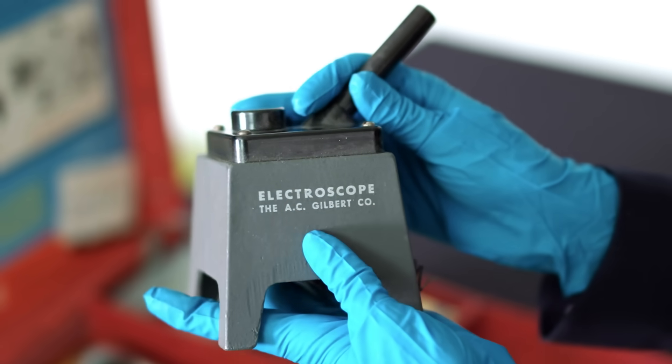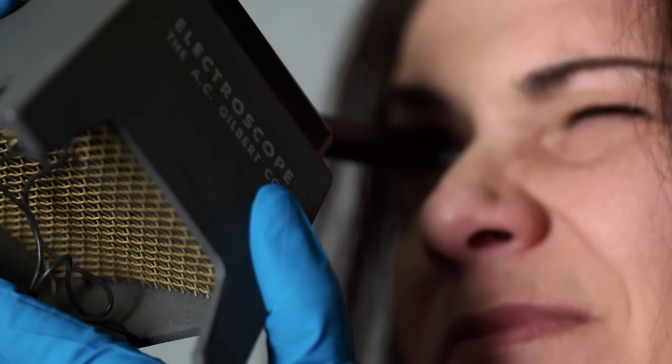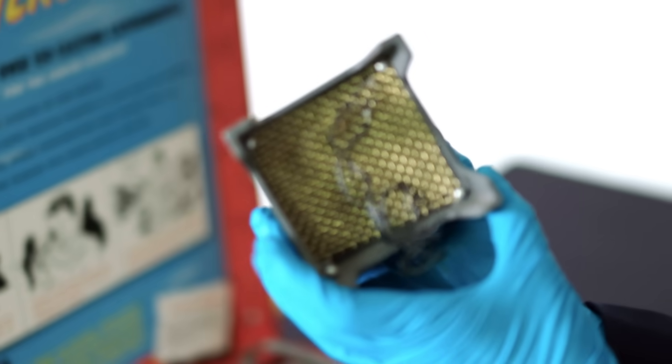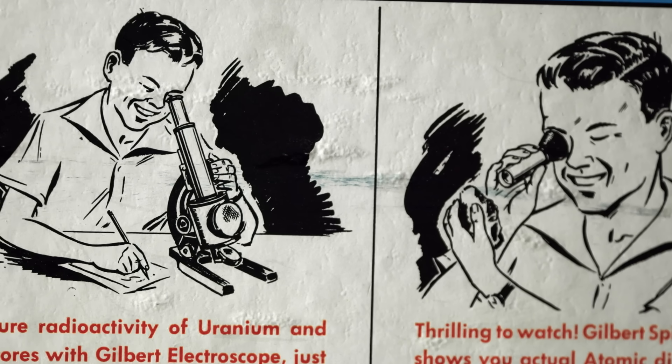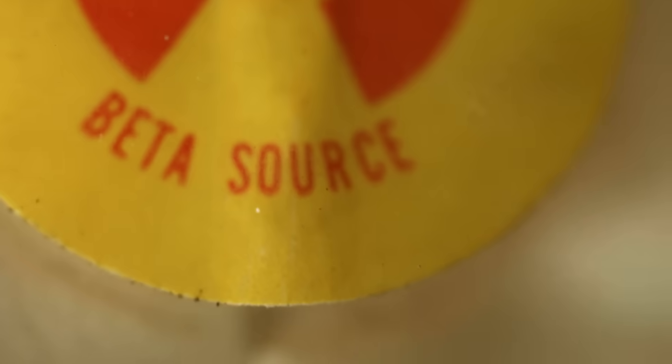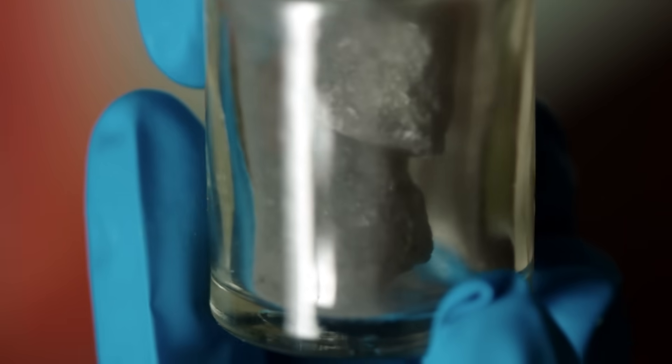It also comes with an electroscope — it has a scale and indicator inside of it. You look through the tube and can actually see how much ionization or radiation comes from the particular source you're using. You can use either the alpha, beta, or gamma sources, or you can use one of the four uranium ores that come with the kit.